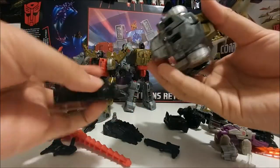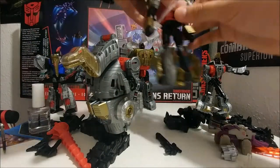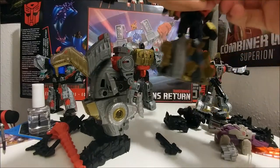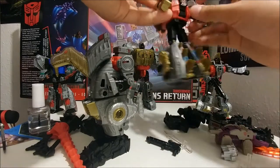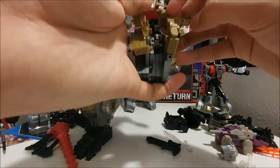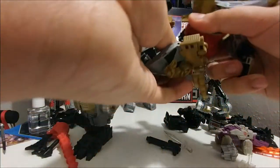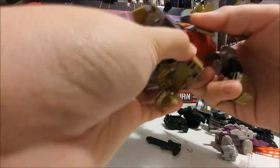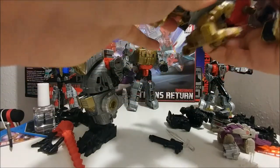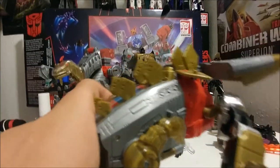Get one of Grimlock's foot pieces right here. Here we have the right leg, and here is Snarl. Just move the tail and move the head in, then take out the weapon. Transform them like limb mode again, like every other combiner. Open this up right here and make sure it's tabbing together.